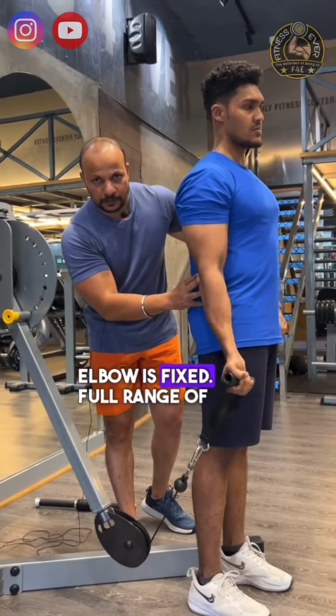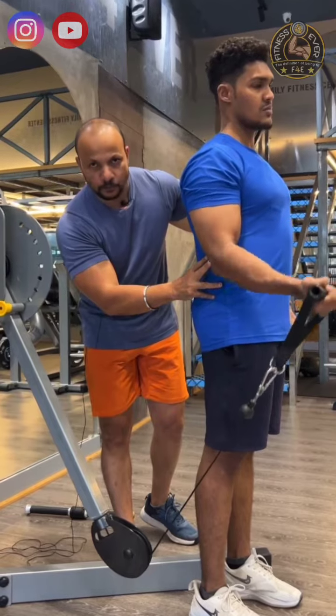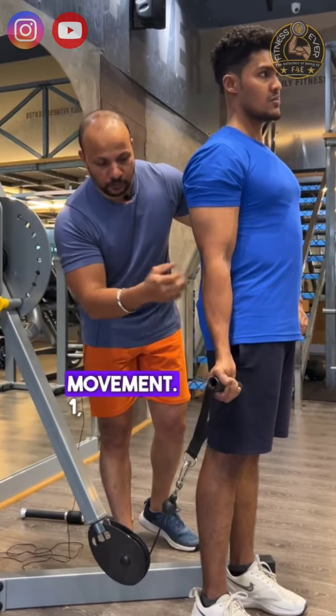Slide the leg. As long as the elbows are fixed, we are in the full range of motion. Slowly down, then a concentric movement.